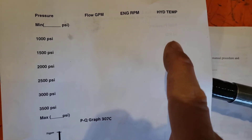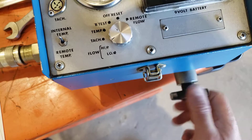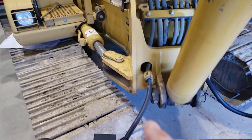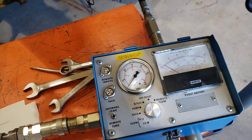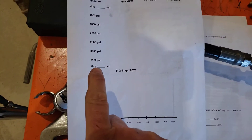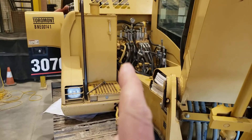We'll record those numbers, keep reading temperature, and get up to 3,500 psi. At the end, we'll close the load valve for maximum pressure — the main relief is still in the circuit because we're testing all the circuitry to the boom function, not just a direct pump flow test. With the load valve closed, we'll read the main relief setting, or possibly the port relief if it's affecting maximum pressure. At that point, flow through the meter will be zero since all flow is going over the main relief valve.